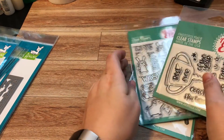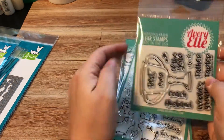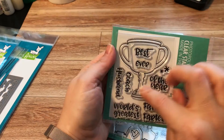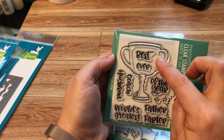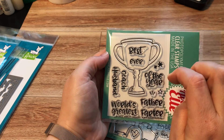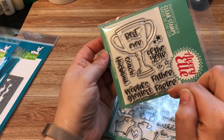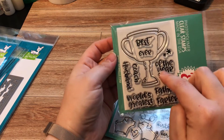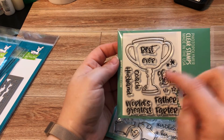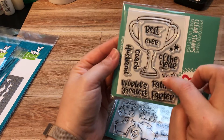Avery Elle had a new release and I didn't pick them up at first but then changed my mind because I really wanted this one — mostly for the sentiments. It's the Trophy Cup set and you've got 'best ever' and 'world's greatest,' and then you have 'coach,' 'husband,' 'father,' and 'farter.' I will definitely be using that one — you can do 'best farter of the year' or 'world's greatest husband.' This one's going to be really good.